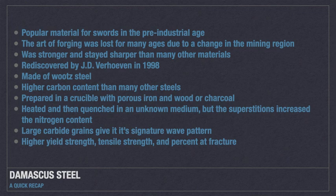It was heated for days and then slowly cooled to room temperature. The material was then heated and quenched in an unknown substance, but the superstitions around the substance indicate it raised the nitrogen content and therefore the strength. The signature wave pattern comes from the large carbide grains in Damascus steel. It has a higher yield strength, tensile strength, and percent strain at fracture than plain carbon steel.